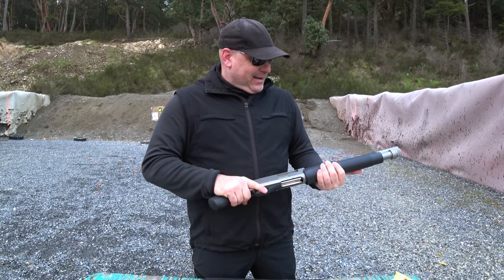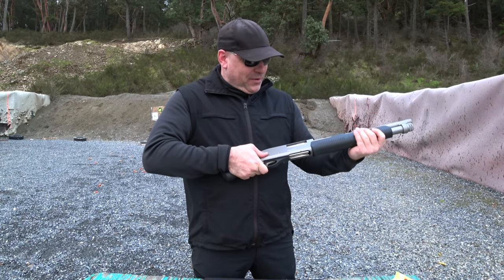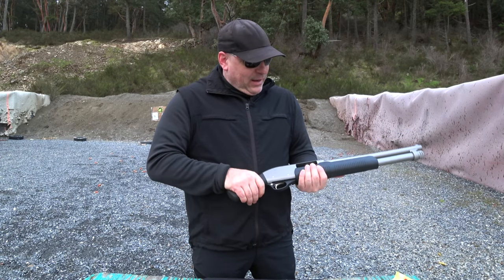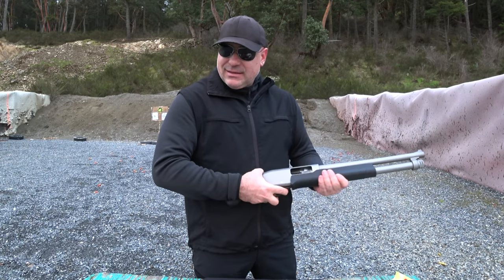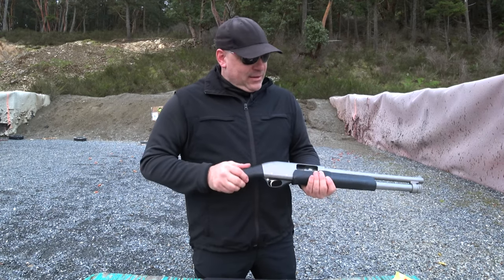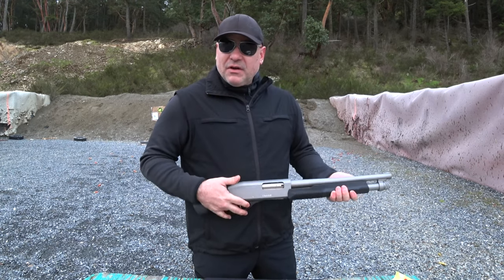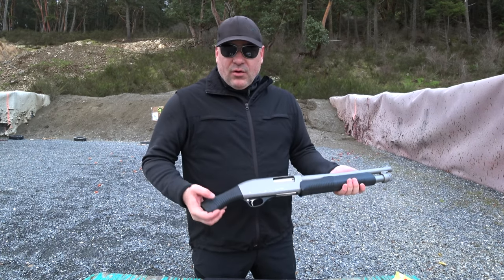Good trigger — not too much pull, it was responsive. It is a very light pull though, just be aware. The racking and the action is actually smooth for this type of shotgun. I had no malfunctions — no failure to feed or eject or anything. Seriously, very good first impression. This would make a great backpack shotgun or dwelling security shotgun.